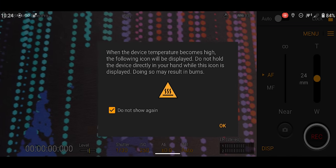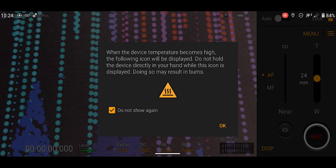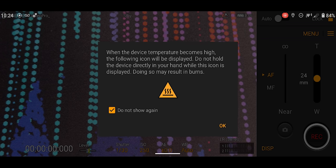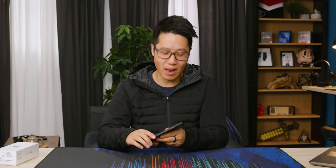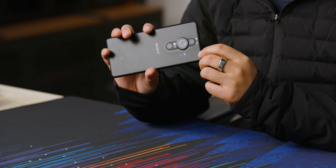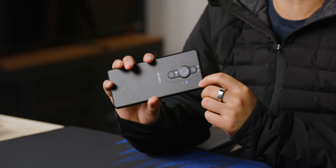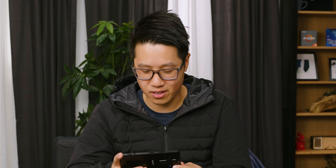When the device temperature becomes high, the following icon will be displayed. Do not hold the device directly in your hand while this icon is displayed — doing so may result in burns. I mean, I guess that's understandable. It's a one-inch sensor on a very thin phone; cooling will probably be an issue. It's not active cooling as far as I know, so yeah, this thing's gonna get hot. We'll see how this goes.